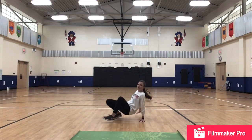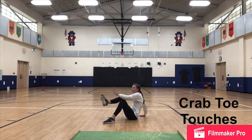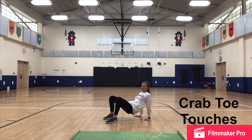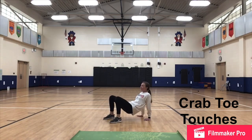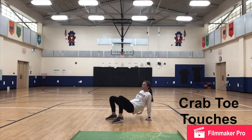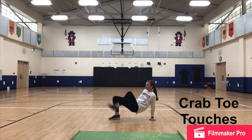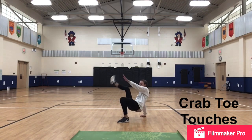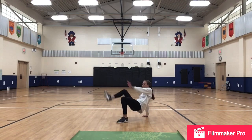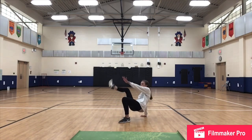15 second break. Up next is those crab toe touches, so you can come back down to the ground. This time, if you did it down low last time without your body coming off the ground, I want to challenge you to lift your body up. This is not supposed to be fast — you'll lose your balance. This is supposed to be slow and controlled so you can keep it up the entire 30 seconds. Nice arm workout, nice abdominal workout, and using the legs.